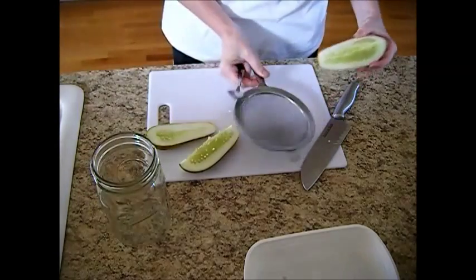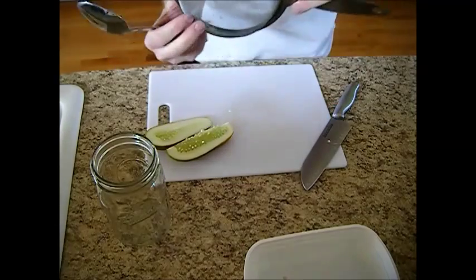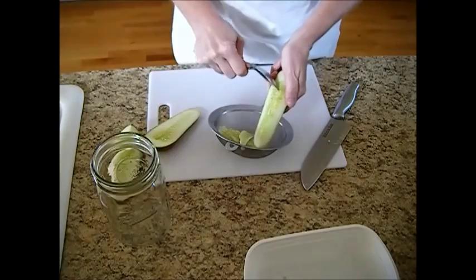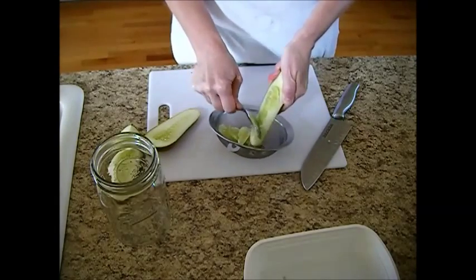You're going to take a spoon and we're going to dish the seeds out inside of a nice fine strainer here. Here's where most of the seeds were in this one right over here. We'll get those out.